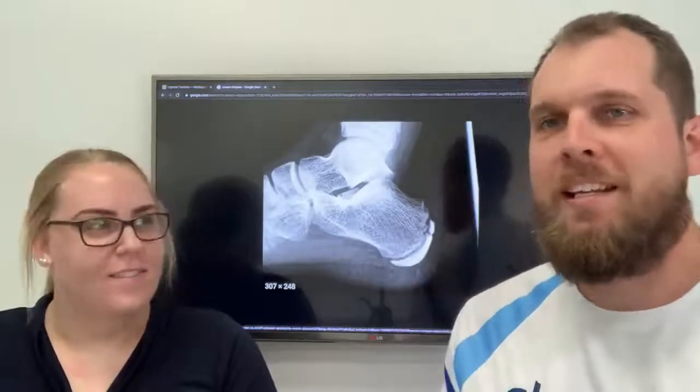Hi, I'm Phil. Hi, I'm Kate. So we're here again to talk about feet and specifically we're talking about heel pain in kids that play sport.